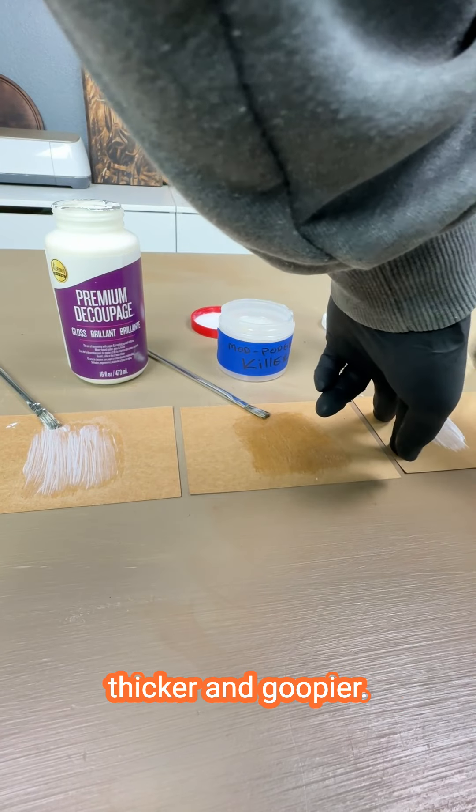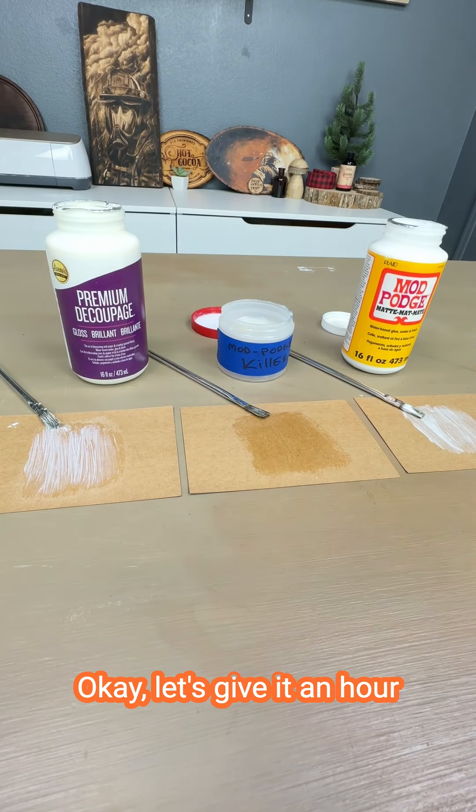This one is definitely thicker and goopier. Let's give it an hour and see what happens.